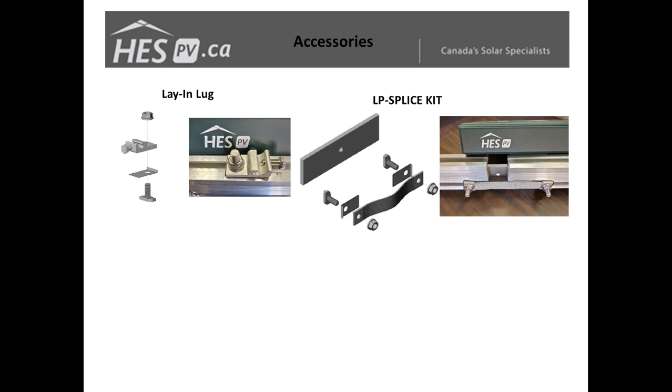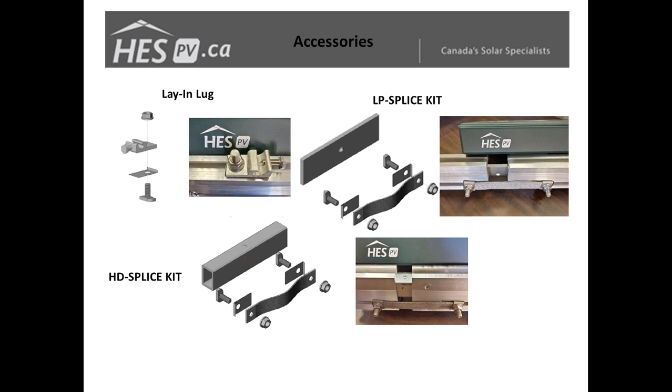For systems larger than the typical two, three, four, or six panel rail lengths, we also have splice kits — one for the LP which slides down the center of the rail, and a similar one for the heavy-duty rail. Both come with their own bonding straps which T-bolt into slots and bond your rails together. An added benefit is that it allows you to space your rails a small distance apart while keeping them aligned, allowing for thermal expansion depending on temperature and system length.